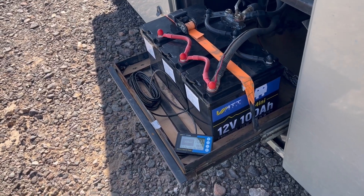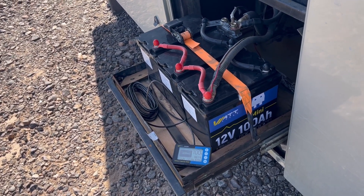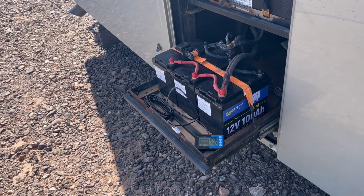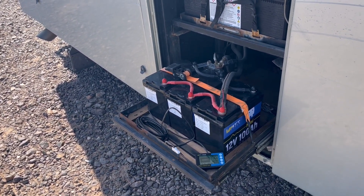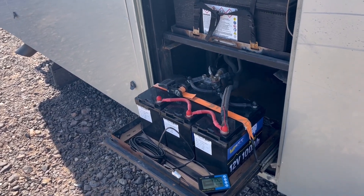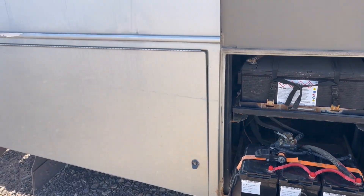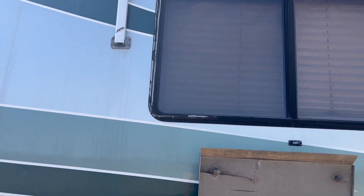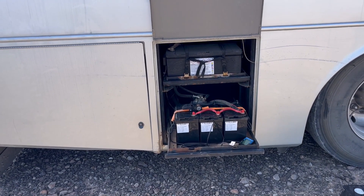I've been using the Watt Cycle batteries now for a couple of months. We've been boondocking all except for about a week plugged in somewhere, and they're performing flawlessly. I still have to run the cable up for the monitor — I'm going to put it in my bedroom and I'll get back to you when I do that.